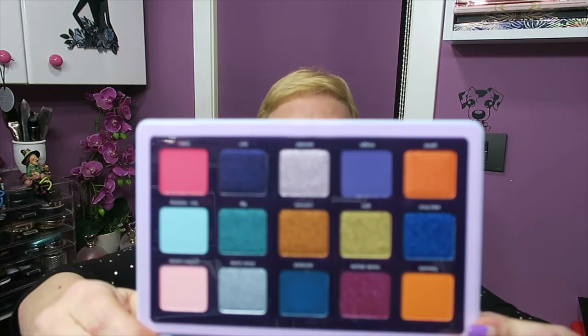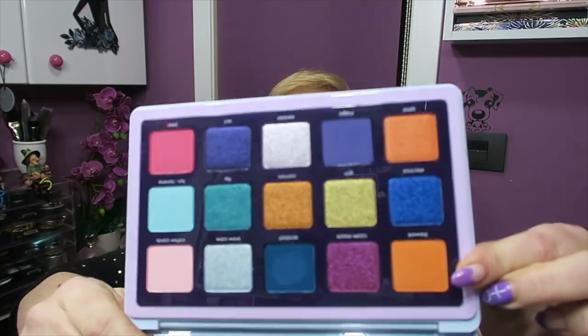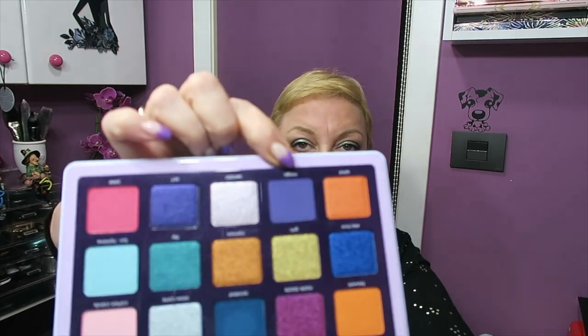The mattes are very special — you have to do a look with them to really see them. They would be this one, this one, this green one, this gorgeous reddish one, and this dark purple. And the rest are all shimmers.